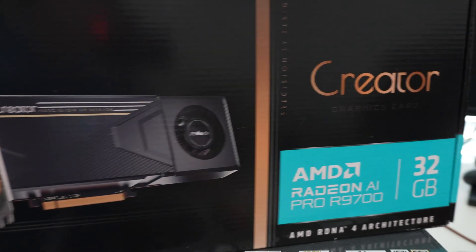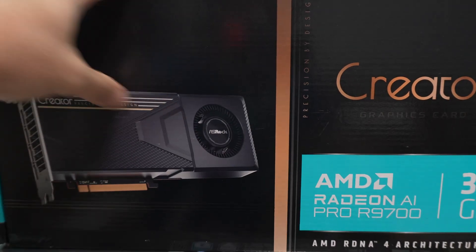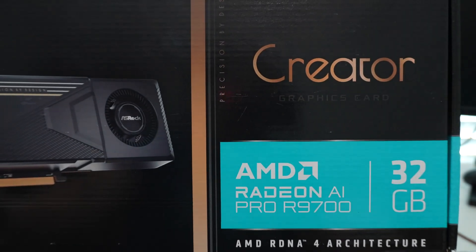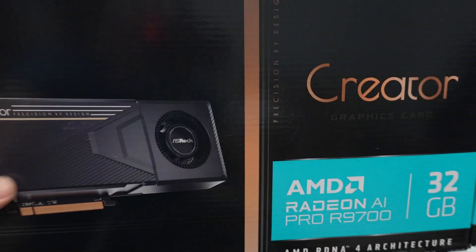Hey YouTube, I'm back with another video. This time we're going to be taking a look at the Azrok Creator AMD Radeon AI Pro R9700 — this is the Azrok version of the card we looked at earlier from XFX.